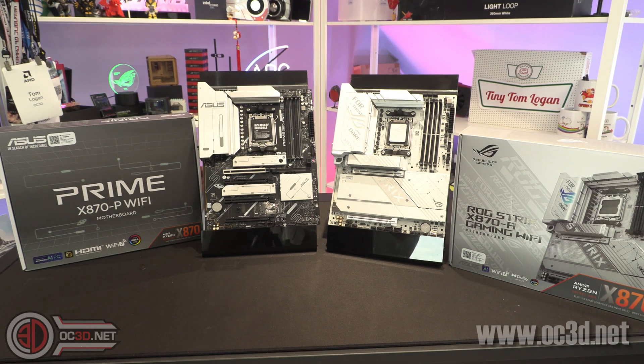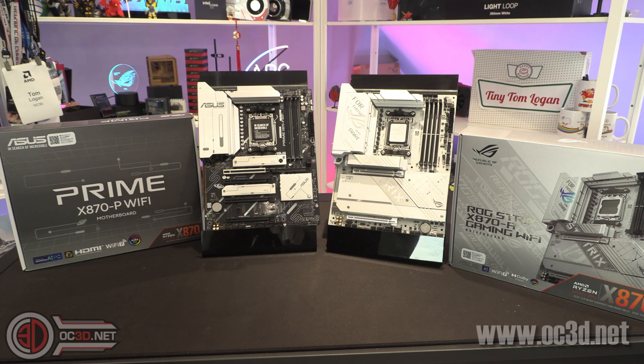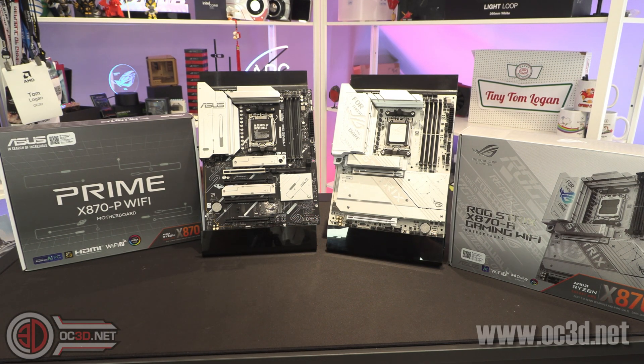Now one thing I will say is with the X870A Strix, if you look at the X870F, they are exactly the same — one is black, one is white — so that makes it really nice for those of you that like the board but would like a darker build. But we'll get a good look at these, and don't forget to tune back to the end of the month when all of the full reviews will be live. Please remember to like, subscribe and comment, it is greatly appreciated.